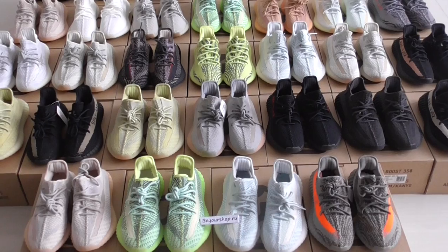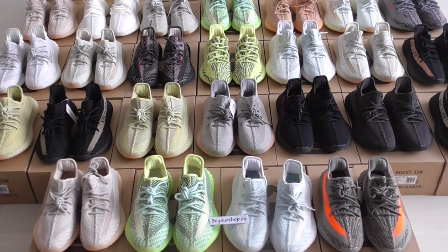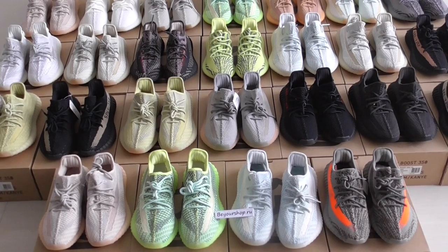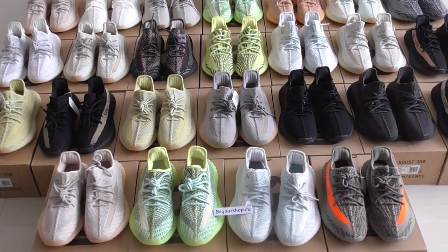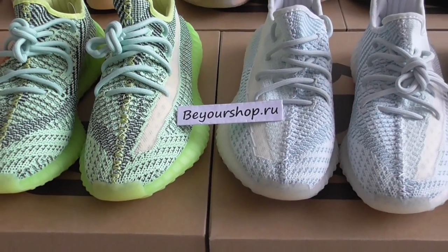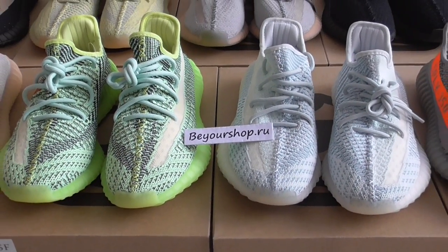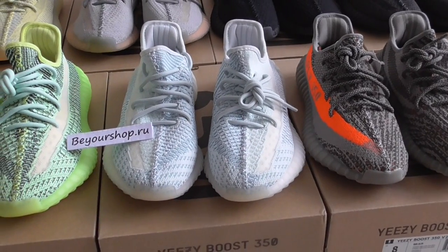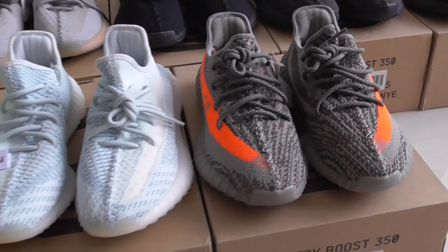All pairs only sale, 99 US dollars. So please remember, if you want to copy any of them, please check on my website yourshop.ru. All pairs only 99 US dollars, so you can check each pair.